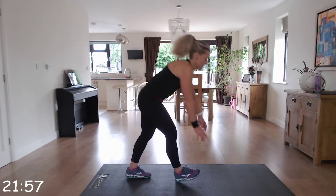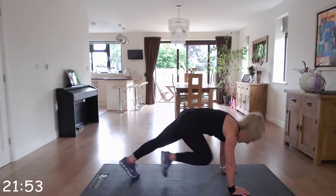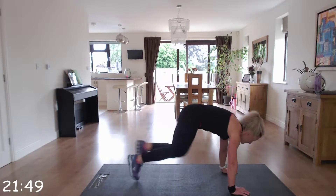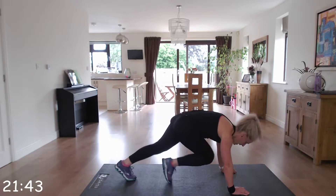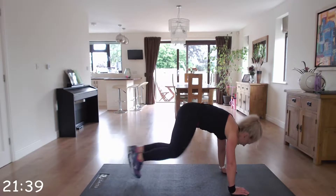So mountain climbers — up we go. The timer will beep when you need to change to the next exercise. Well done, so quickly. Fantastic!